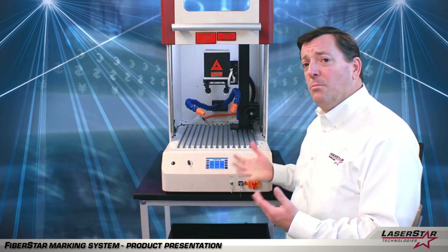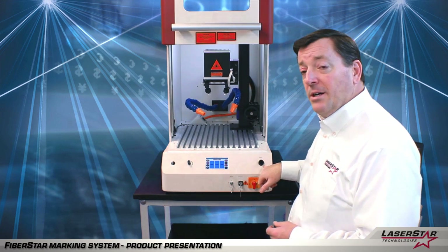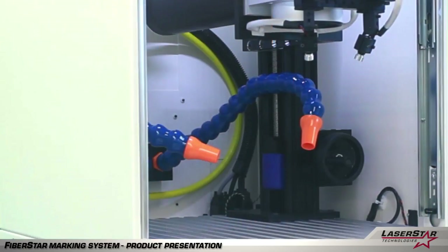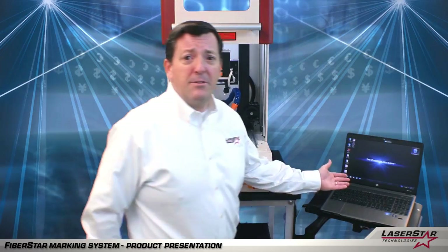Lastly, we have multiple trigger capabilities to fire the laser. We have a marking button here. The laser can also be discharged with a foot pedal depending on how it's configured for the operator, or we also offer it through our software laptop system.